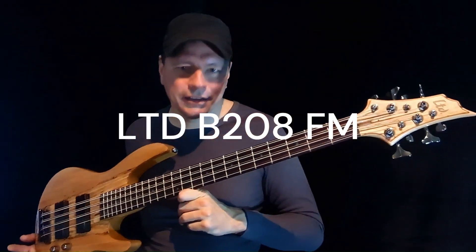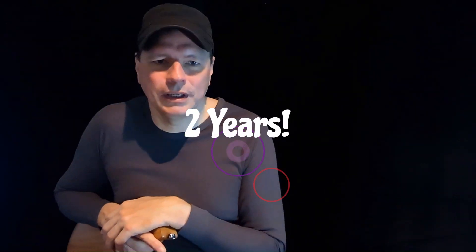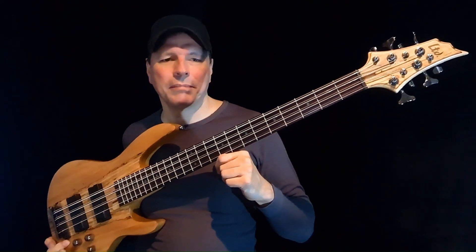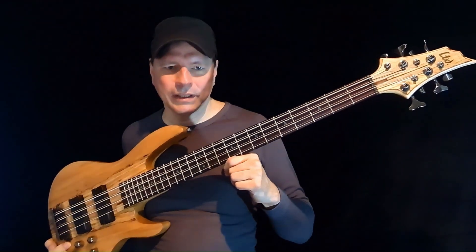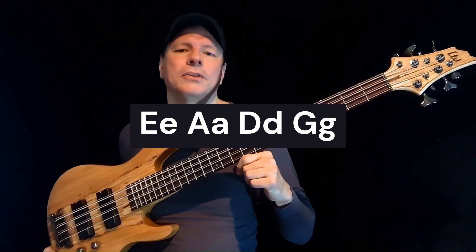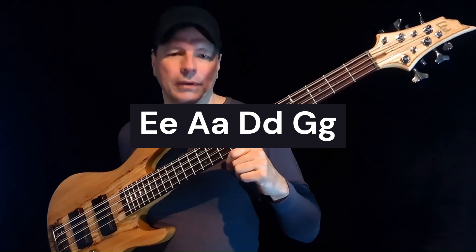When it comes to 8-string basses, you're not spoiled for choice or availability. I had to wait close to 2 years for this piece — it was quite frankly the only one that looked half good. This LTD 8-string bass is long-scale, tuned and played like a 4-string bass. The thin extra 4 strings are tuned 1 octave higher, sit and are played in pairs with the main strings — similar to a 12-string guitar.